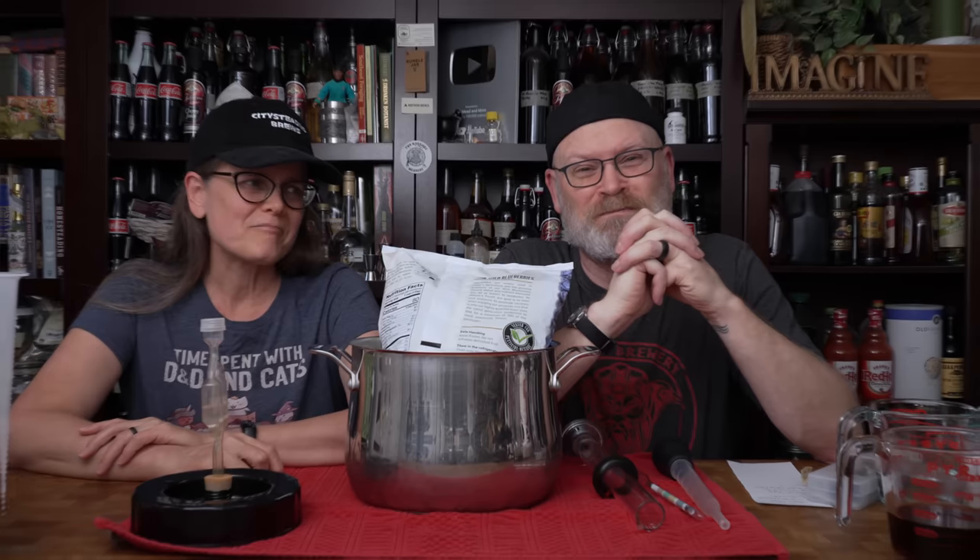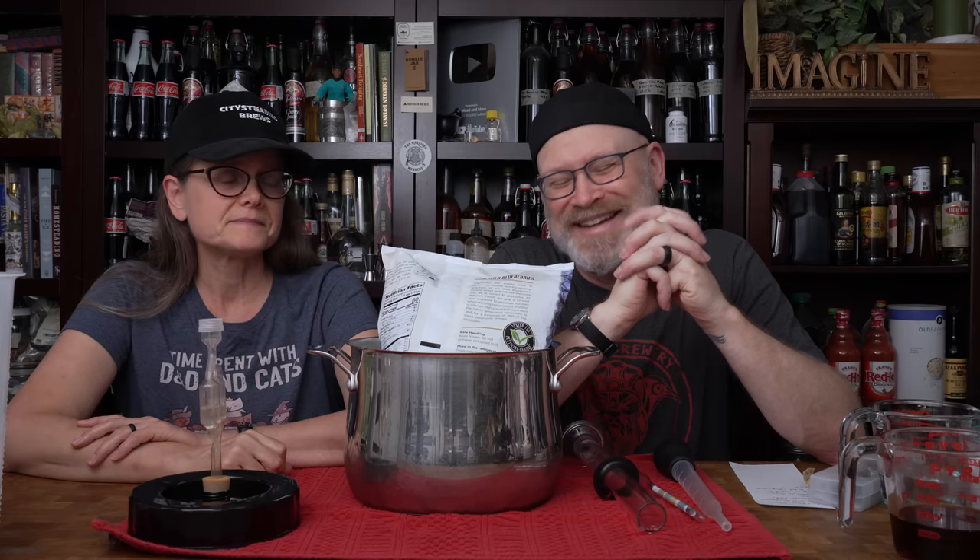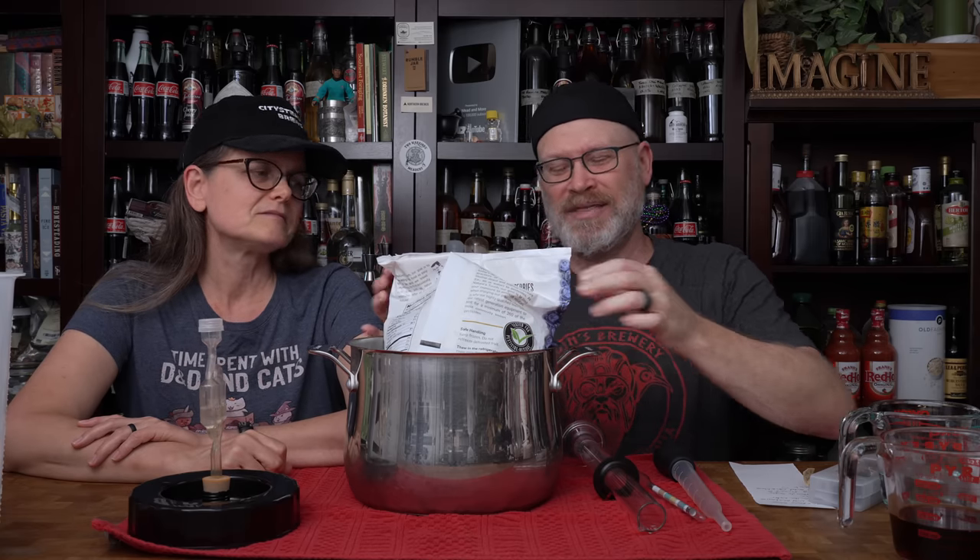I found my thrill on Blueberry Hill. I'm fully aware that I can't sing worth anything, but hey — blueberry wine. Let's make some. We've made blueberry things in the past, but today we're going to make blueberry wine.